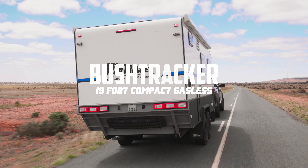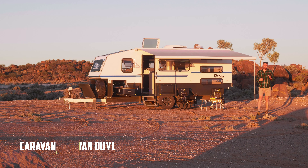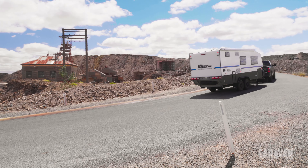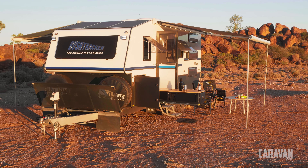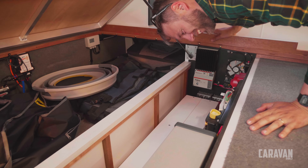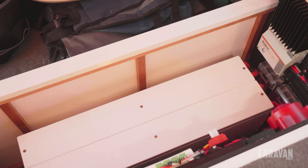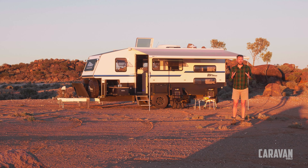Normally in our caravan reviews we do the introduction on the first day of our test. It's actually day three of an eight-day tour of the northwestern parts of New South Wales on our Outback pub experience. Why is it taking so long to get this intro done? Honestly, this Bush Tracker 19-foot compact is so sophisticated I'm struggling to get my head around it. This is part of a new generation of caravans — it's gone fully gasless, which means it has a huge amount of solar, massive amounts of batteries, and a sophisticated BMS to control it all.